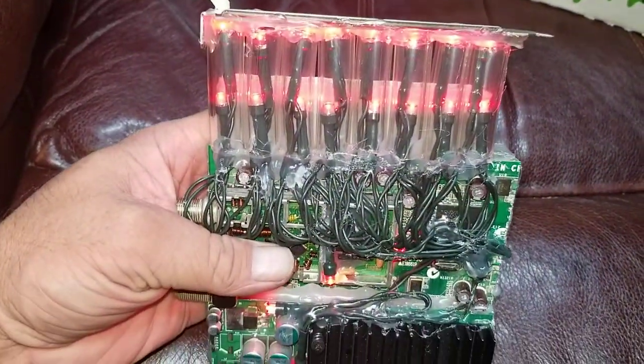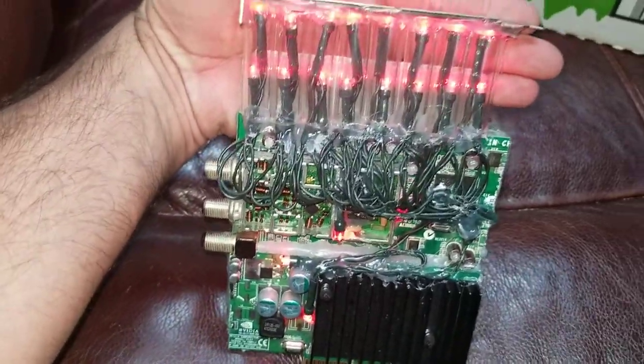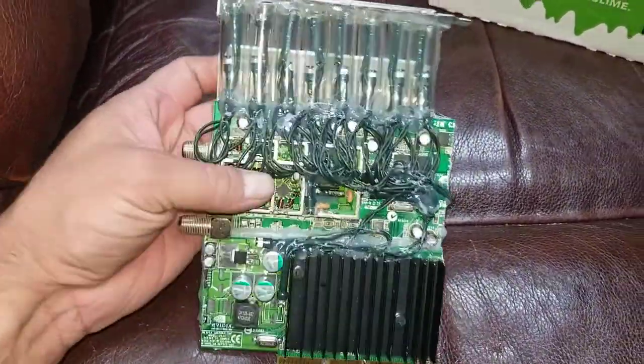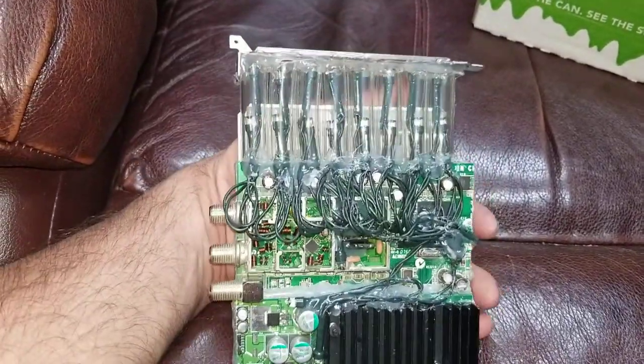The lights have to be on to really do it some justice, but they're really awesome. Got four lights on the actual board itself and then two per tube — makes all the difference. It's so much nicer.